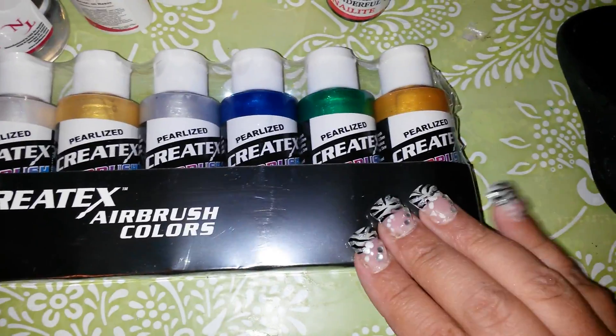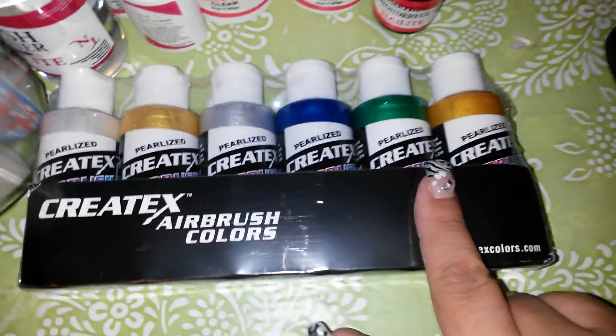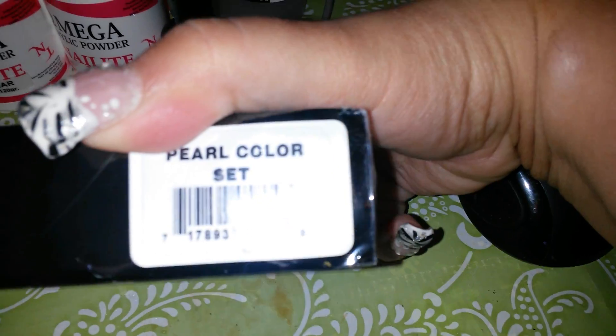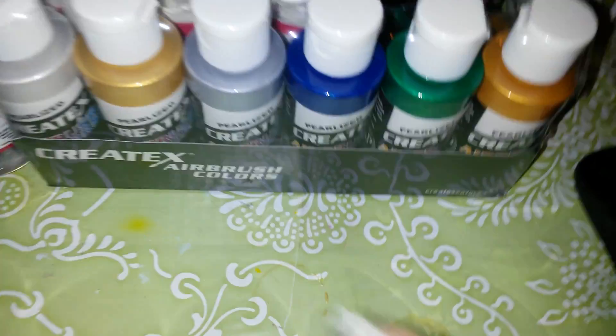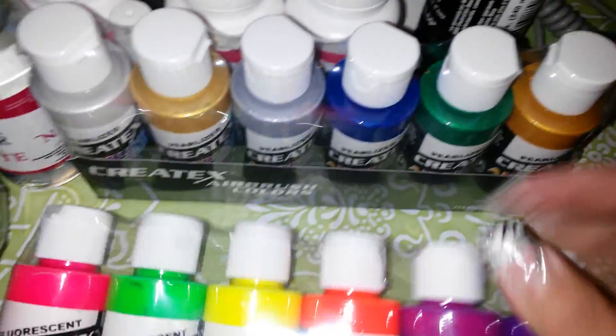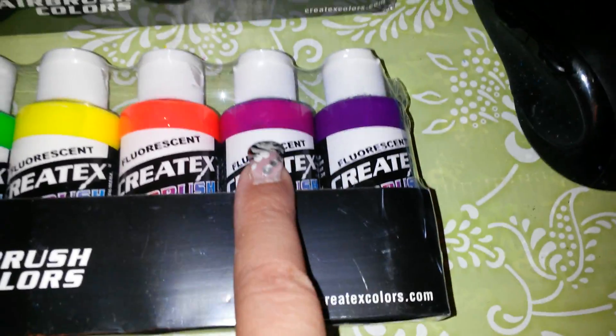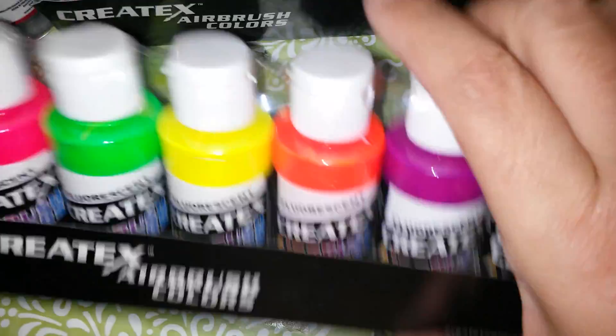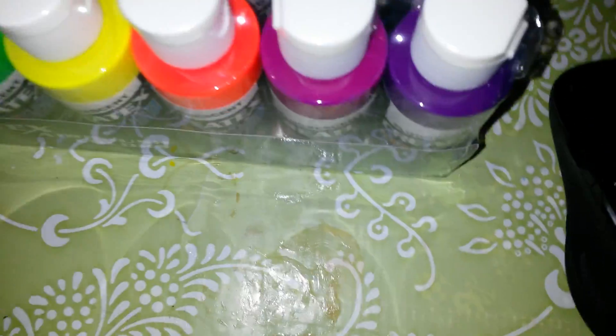I found this paint here — there's actually more than just this. These are the pearl colors. You got this gold color, a green, blue, silver, another goldish one — actually that's more like orange — and then the pearl white. I got those. And these are the neons: you got purple, fuchsia, orange, yellow, green, and pink.